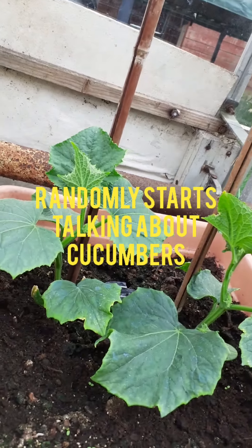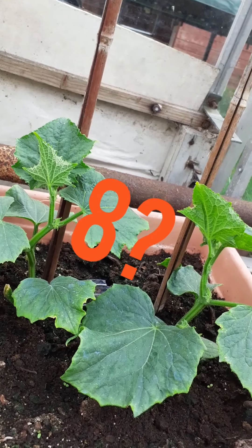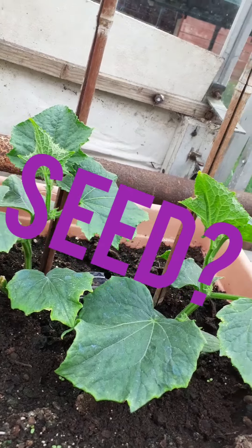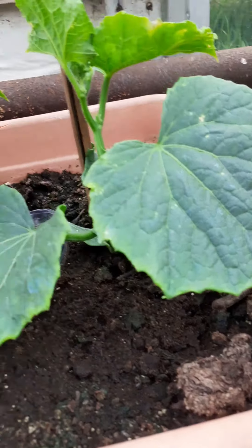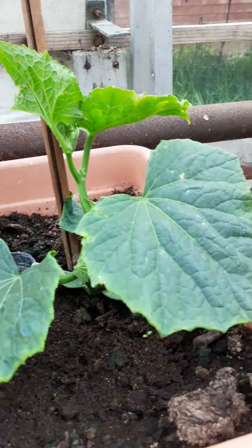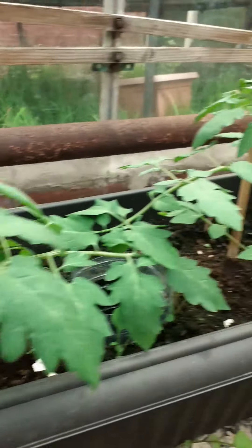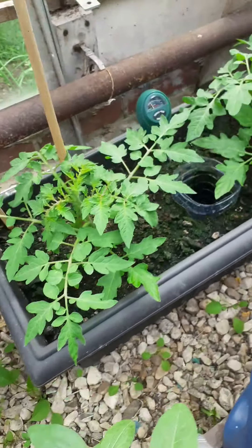There are about eight cucumbers on each seed, so that one there will probably have about eight cucumbers on it, and this one as well — it seems like eight cucumbers. There's a massive row all the way across here.